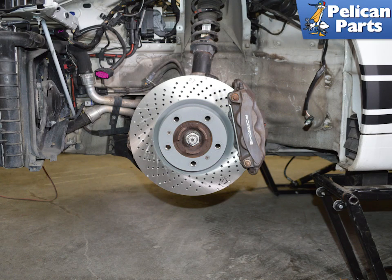Begin by safely raising and supporting the vehicle and removing the wheels. If you need additional assistance with those tasks, please follow the link provided at the end of this video.